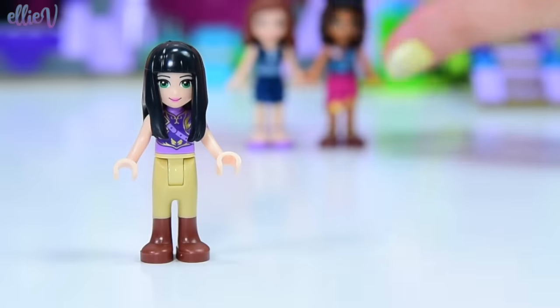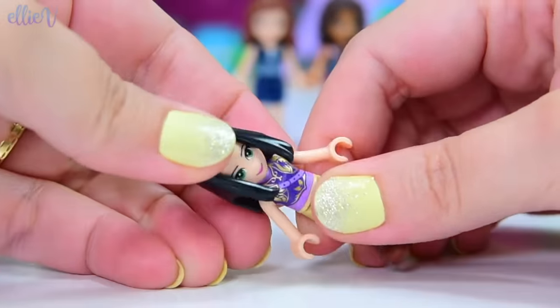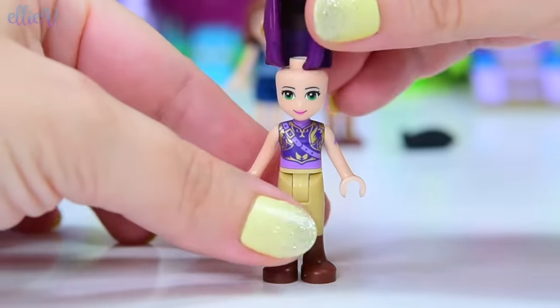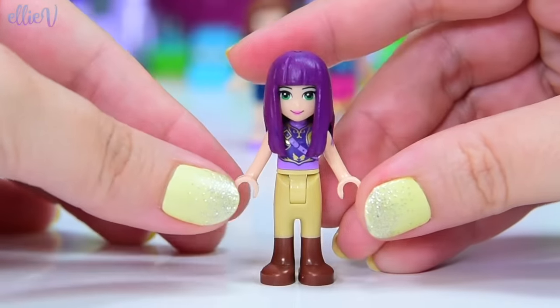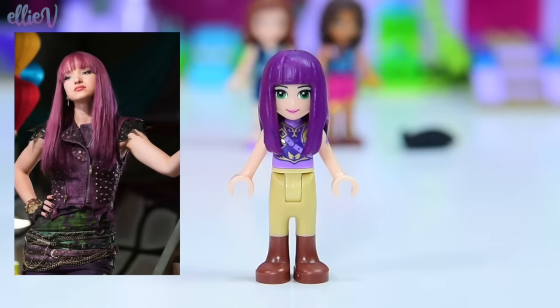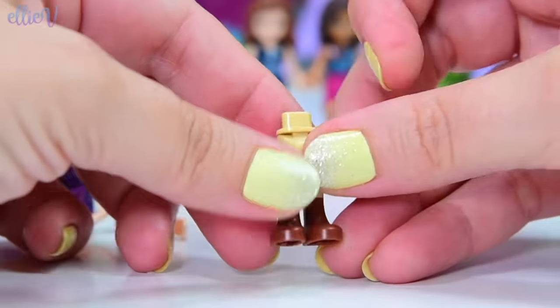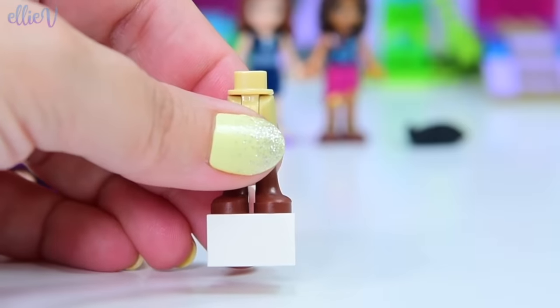We're going to turn these three mini dolls into their Descendants 2 characters. We'll start with Mal — she's already got the right style hair, but it's obviously the wrong color. I've already recolored this hair when I made Mal's cotillion dress, so if you haven't seen that, check out the video — link in the description. We're going to use this LEGO Elves top for her sleeveless look because it's pretty much perfect. We just need to do a little bit of painting on it, but the pants are going to need some significant painting.